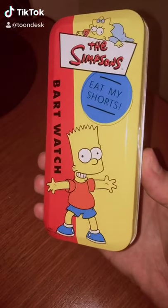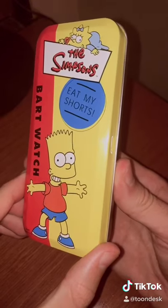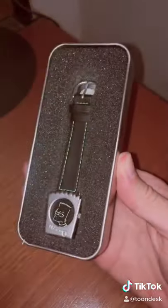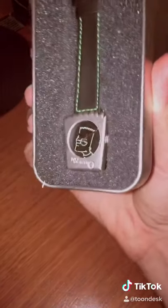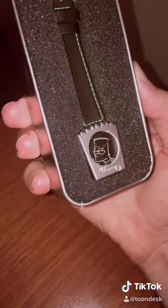Hey guys, Perry here from Toondesk. Check this out — this is the Bart Simpson watch from the UK, from 1999, from a company called Wesco. Let's go ahead and lift up the lid. Here we have the Bart Simpson watch, and this thing is actually really cool because it's in the design like the outline of Bart Simpson's head with the nine spikes on top.